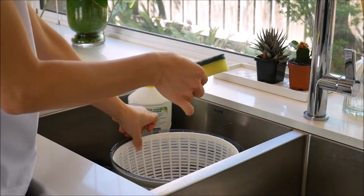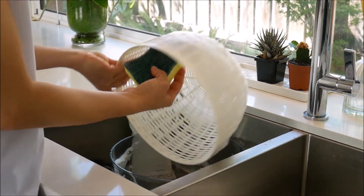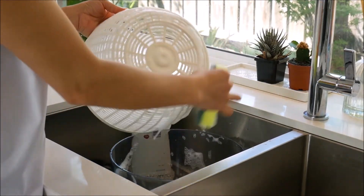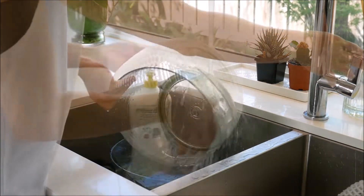Dampen the rough side of a sponge. Add a small amount of dishwashing detergent if desired. Swipe the sponge around the basket, concentrating on any remaining food particles that are stuck in the holes of the basket. Do a final rinse to remove food particles and dish soap from the basket and the bowl.